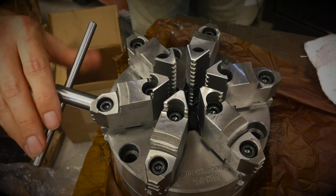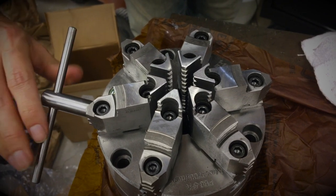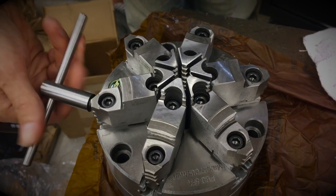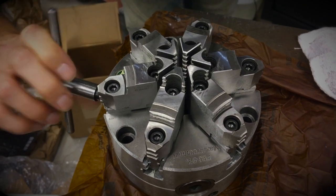I would expect them for this product and this price range to have taken it all apart, cleaned it, greased it, and put it back together without any grinding dust. Because that means that I'm going to have to do that myself. Kind of disappointing.